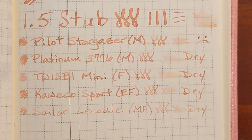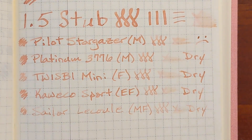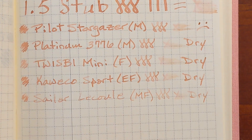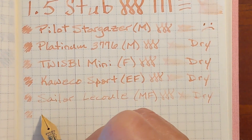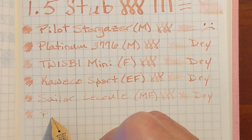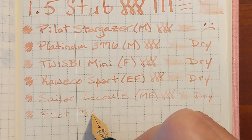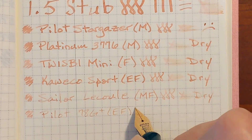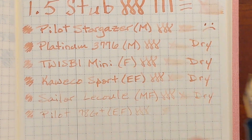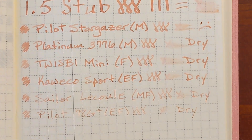I prefer to go from finer nibs to broader nibs because the writing experience tends to get better and more enjoyable — that's why I usually do it in that order — because this is not pleasant. This is a Pilot 78G Plus with the extra fine nib. Dry.